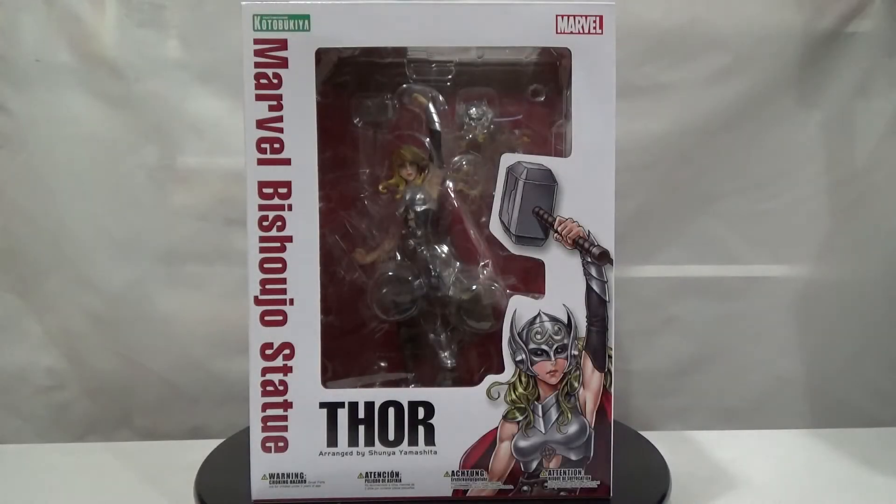What is up everybody, this is Omega Belmung here with another statue and figure unboxing and review. Today I got a pretty awesome figure from Kotobukiya — this is the Marvel Bishujo Thor arranged by Shunya Yamashita. This is another Kotobukiya Bishujo statue, super excited to unbox and review it. We're going to take a look at the box first and then the statue right after.